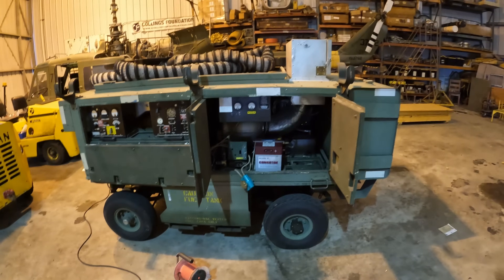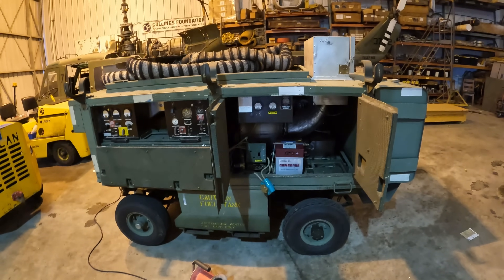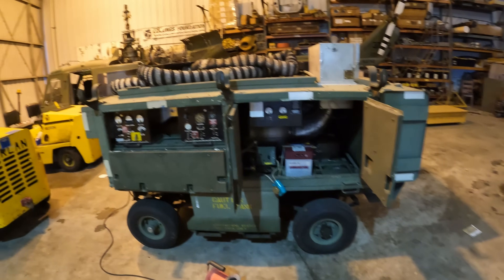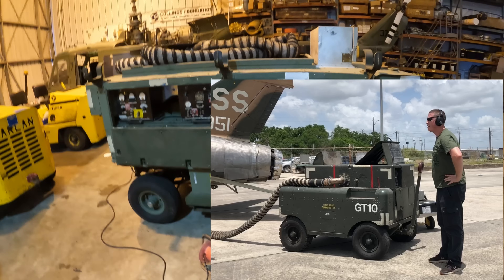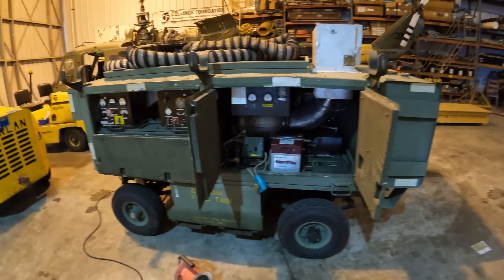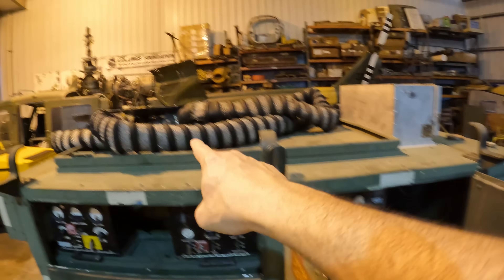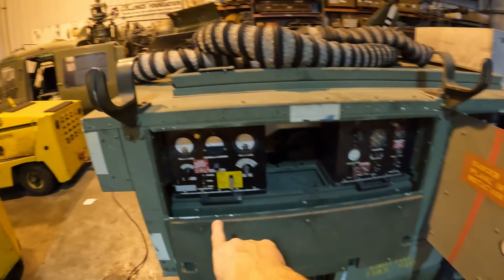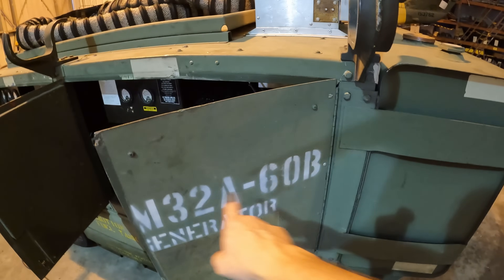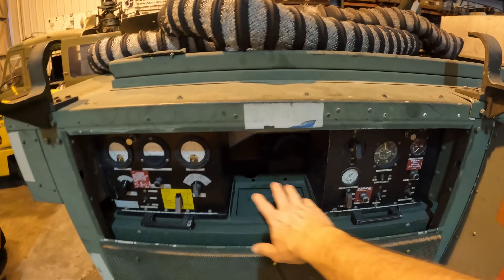Our first method of starting — and this was always the primary method for the F-4 — was using a start cart, just like our Dash 60 here. This is very common. You could also use the older MA-1A, which literally was just a start cart on wheels with no capability of providing electrical power. The Dash 60 expanded on that idea: not only do you get start air, but you also get electrical power. And to further complicate matters, we have the Dash 60 Bravo version — the only big difference is you notice a panel is missing right here that older Dash 60s would have had.